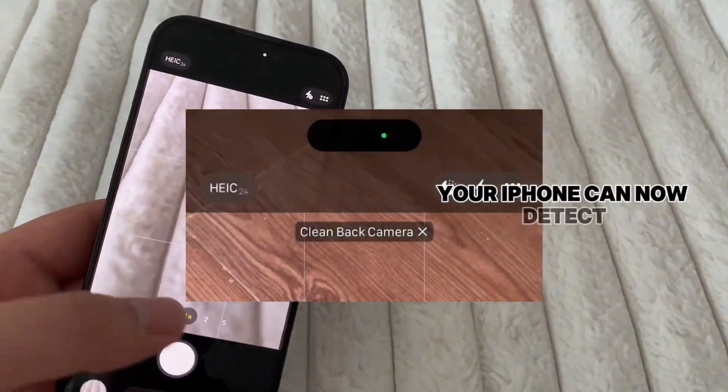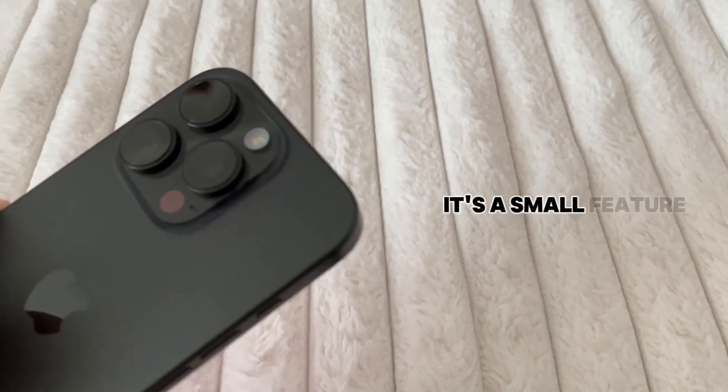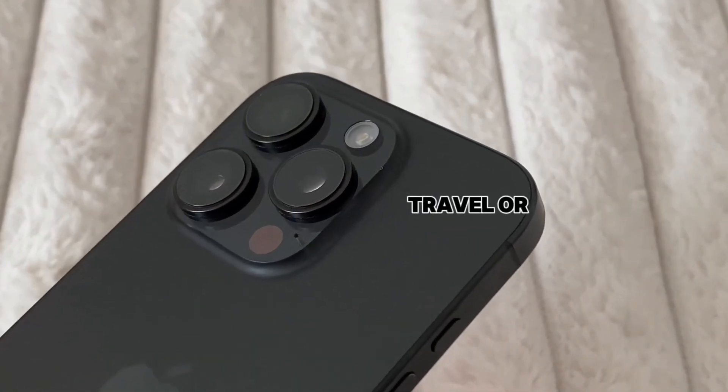Your iPhone can now detect when the camera lens is dirty, and it'll gently remind you to clean it right before you take a picture. It's a small feature, but it can make a big difference in photo quality, especially if you take pictures of your family, travel, or other things.